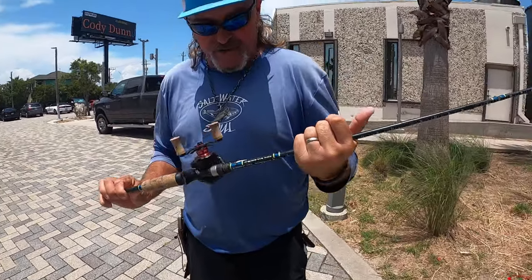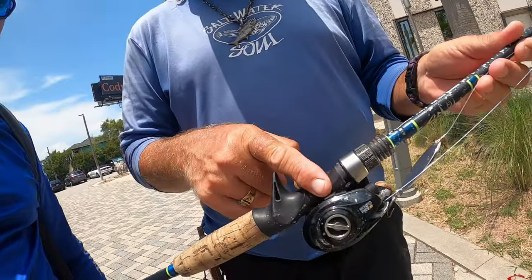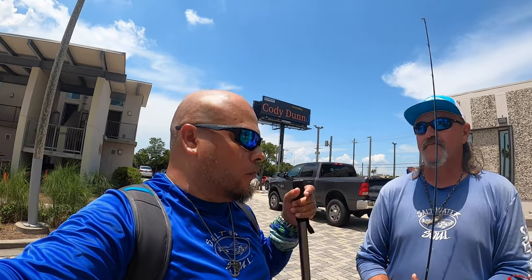Everybody's been asking about Castmaster, so we thought we'd do a little Castmaster video. Thanks for watching. Don't forget to follow Captain Cody Dunn. We're at beautiful Seastar Base Galveston. Check it out - Seastar Base Online, a non-profit organization. If you want to fish with this man, hit him up. All his information will be below. Guided trips out of Seastar Base. They do sailing and a lot of stuff with the kids here as well. We're also selling saltwater tackle in our store now, and we're going to be selling fishing licenses. Academy, Walmart, and only Seastar Base Galveston sells fishing licenses now also.